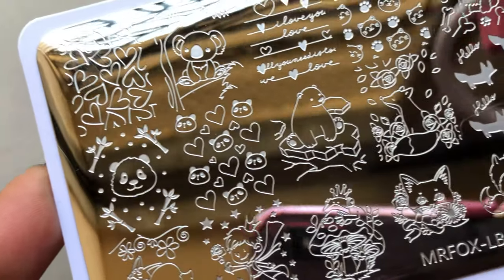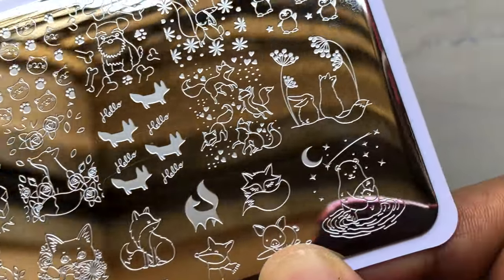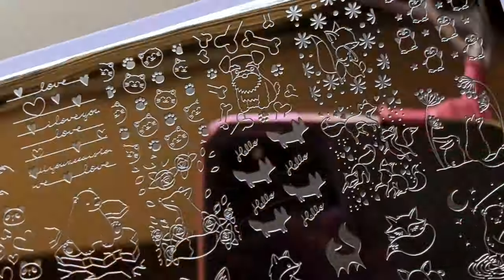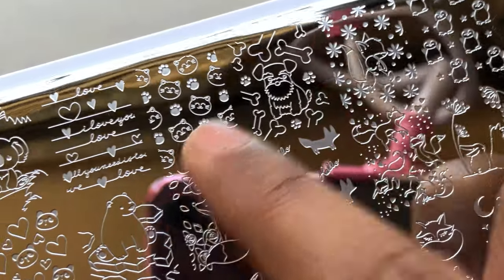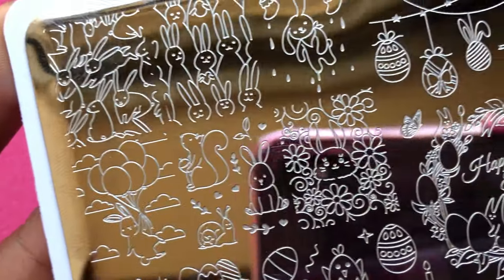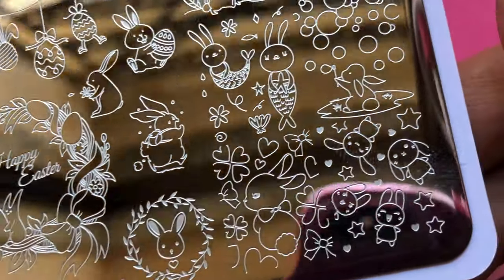Here is a close-up look without the film. I just love this one — it's really cute. The cat image, the cat face with the paws, and the heart — those two are my favorites. In fact, all of them are my favorites. The Easter-themed plate is really beautiful too; the images are beautifully etched and it picks up really well.